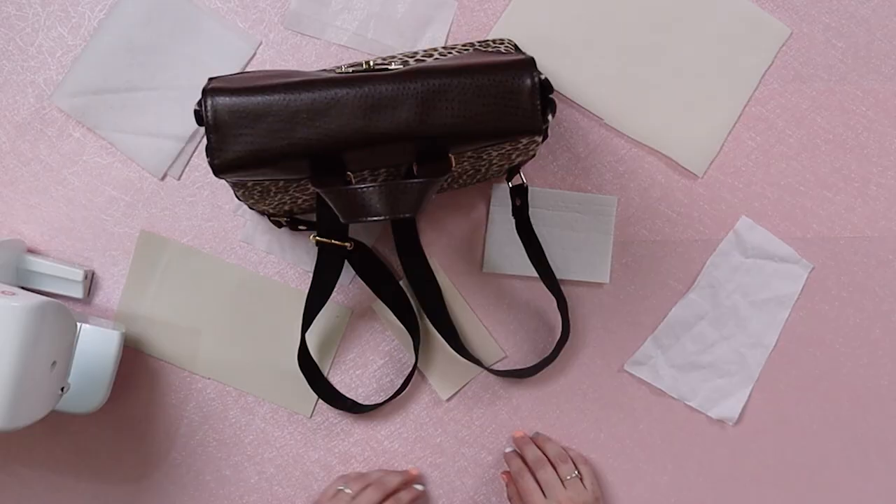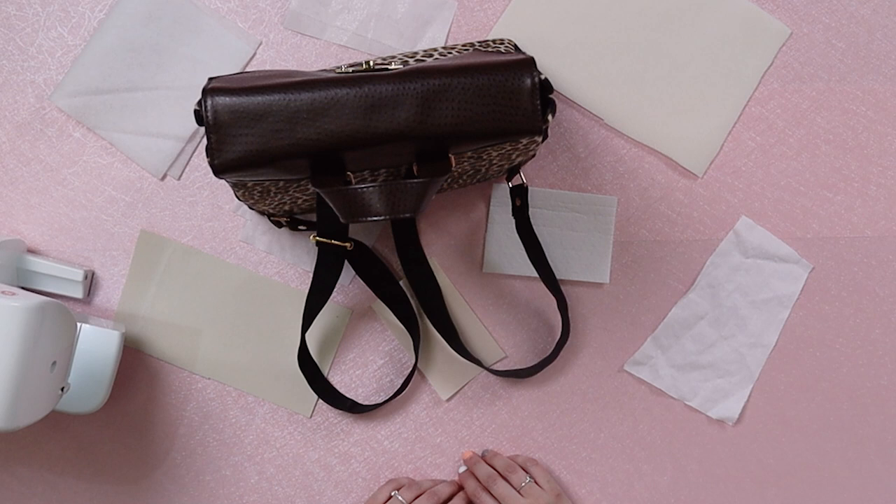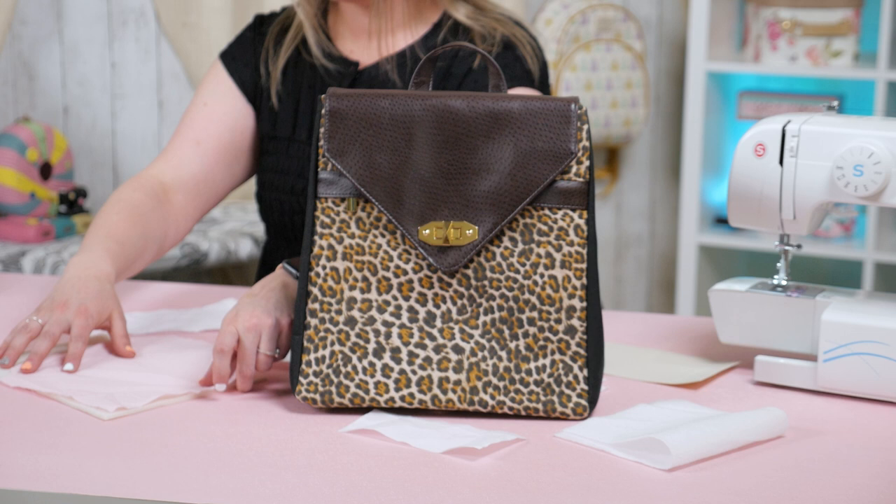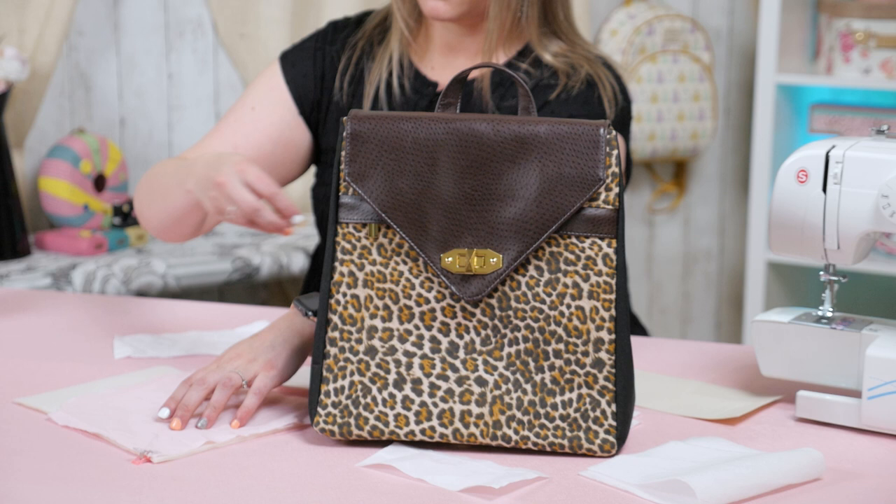But don't let that deter you from using sew-in foam — it is really great. The key is using a lot of clips or pins to keep it in place as you are sewing it, because if you don't pin or clip your foam to your fabric, it could shift and move as it goes through your sewing machine and turn out all wonky.